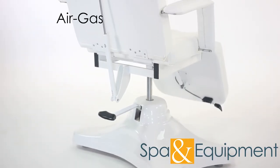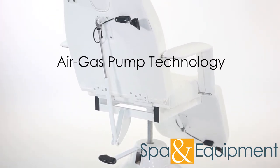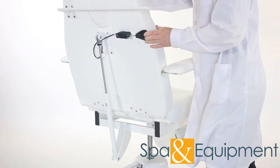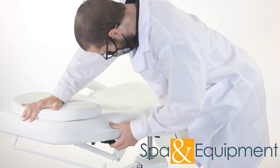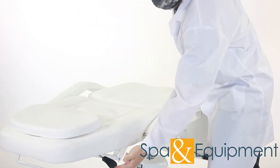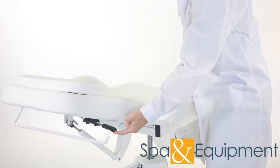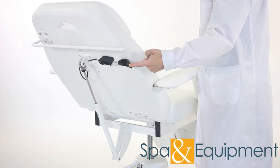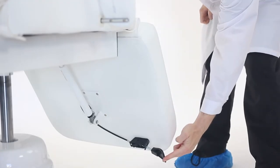This chair features air gas pump technology. These pumps make adjusting the backrest and legrest super easy. To adjust the backrest, press the lever, bring it to the desired angle, and release the lever. The air gas pump allows you to raise the backrest with almost no effort when there's no weight on the backrest. It's the same for the legrest.